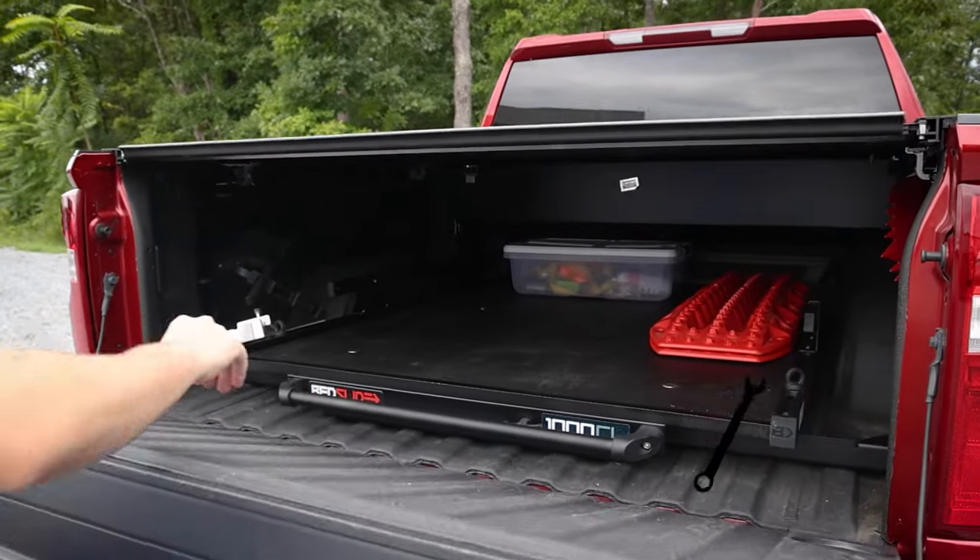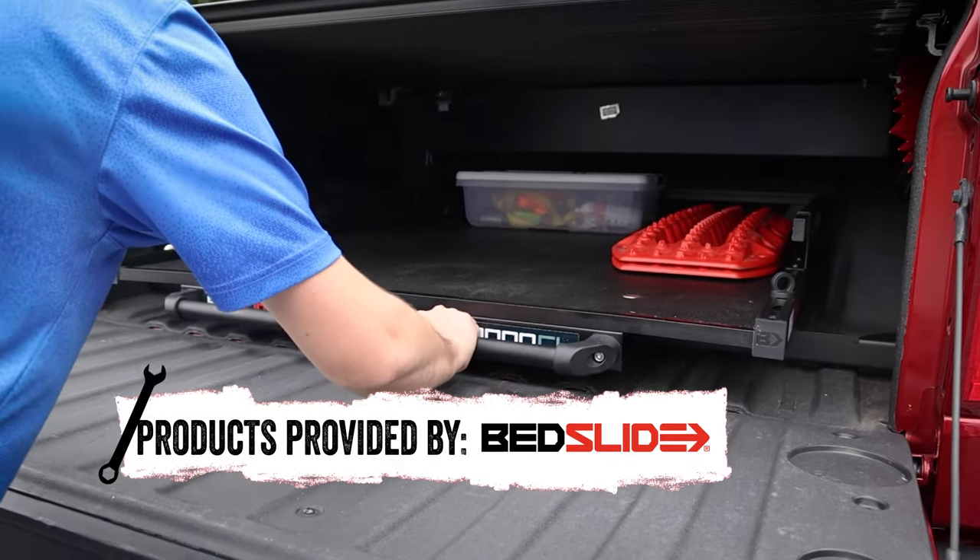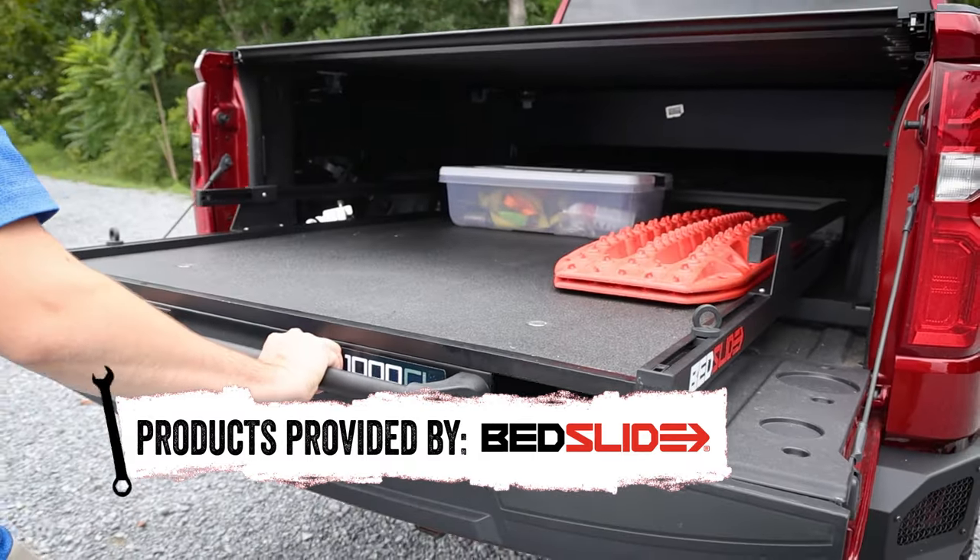This Bedslide is a great addition for your contractor truck, overlanding rig, or even getting that load from the home goods store.